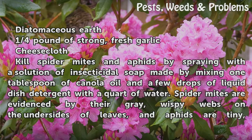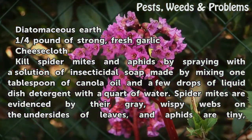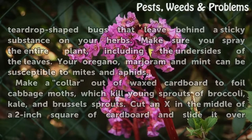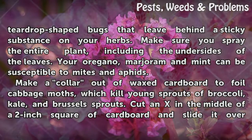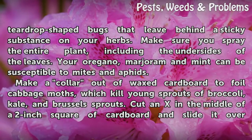Kill spider mites and aphids by spraying with a solution of insecticidal soap made by mixing one tablespoon of canola oil and a few drops of liquid dish detergent with a quart of water. Spider mites are evidenced by gray wispy webs on the undersides of leaves, and aphids are tiny teardrop-shaped bugs that leave behind a sticky substance on your herbs. Make sure you spray the entire plant, including the undersides of the leaves.